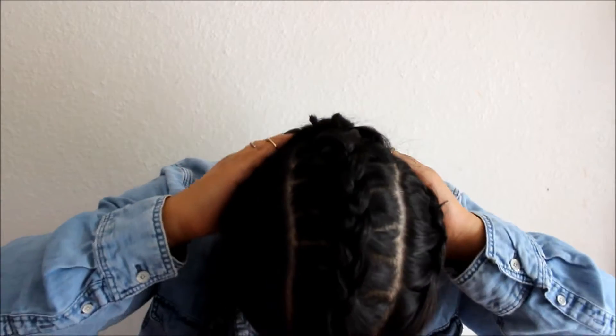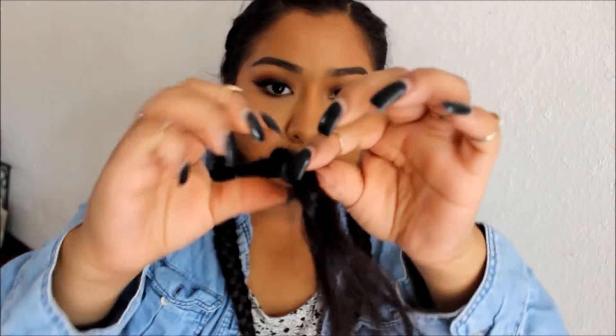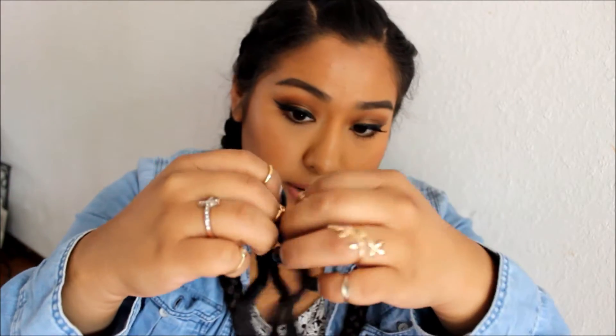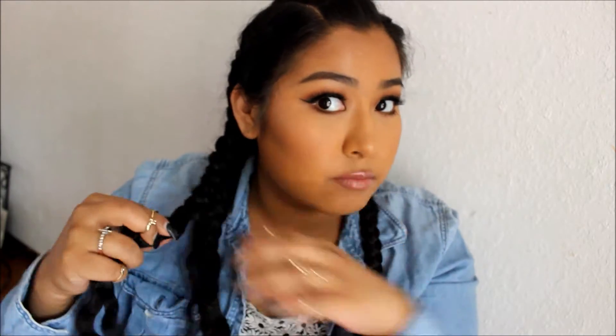This is basically the end of the video. I braided my hair last night and now I'm gonna take it out and show you guys the result after 10 hours. We're gonna go ahead and undo these braids — just carefully undo it, try not to pull through the hair because you can get really frizzy. Kind of just unbraid it gently.